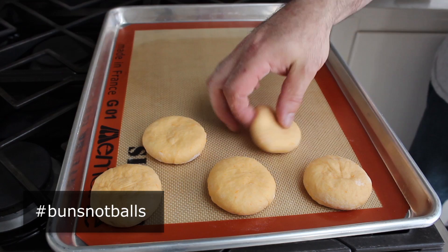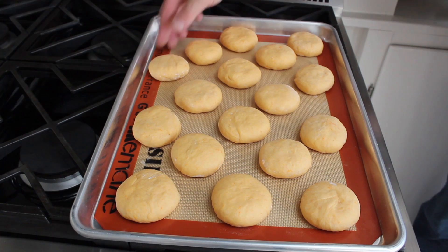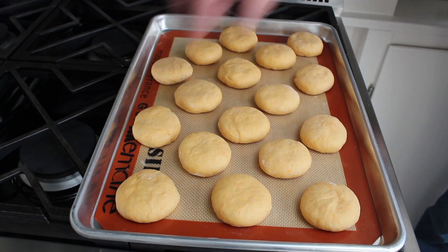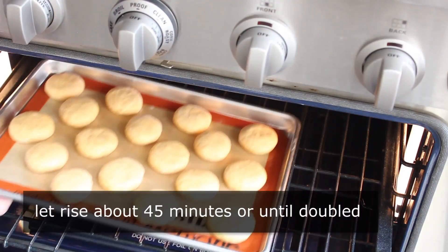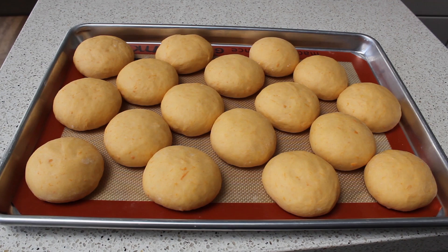Leave about an inch in between each one, because as these rise and bake they're going to grow together, so space them evenly. One of my dough quarters was a little bigger so I ended up with 17 buns — but an extra bun is not one of my 99 problems. Then before we bake these, we let them rise one more time to double, which is probably going to take about 45 minutes. I just used my not-turned-on oven again. When they're done rising they should look like this — beautiful, and dare I say buxom.